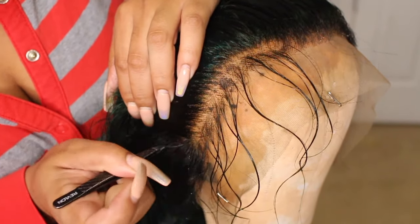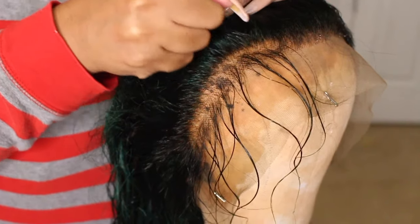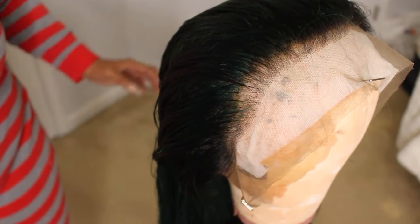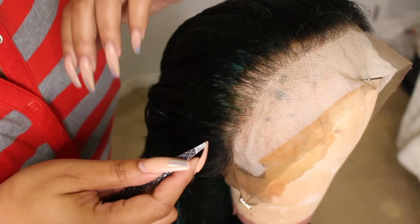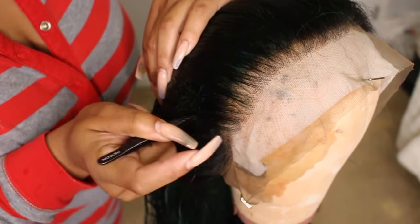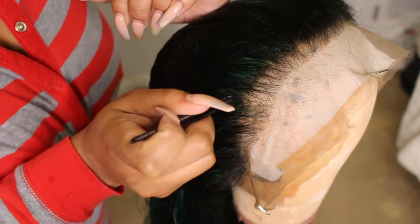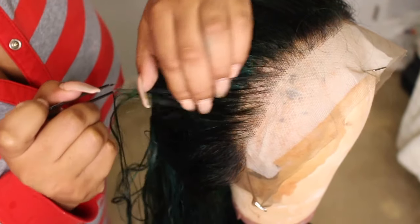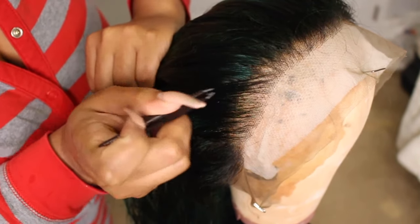I noticed that I really couldn't see because there were some previous dye spots on the wig head. So I grabbed a white paper towel, and with it being white I could see a lot better. You can see the knots clearly now. I noticed a bald spot in the middle, so I had to pluck the other side a bit more to even it out so it doesn't look bald in that one particular area. The paper towel really helps — anything white underneath it helped me as a first-timer see a lot better and made me more confident with plucking.